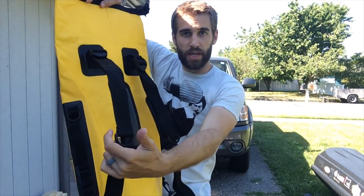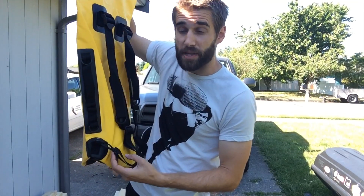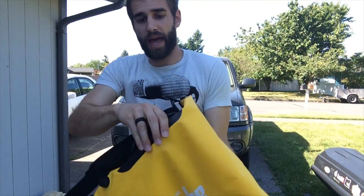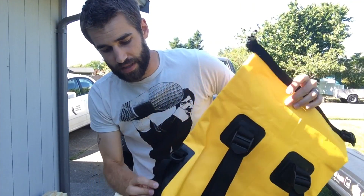Also, there are shoulder straps here — you can wear this as a backpack. You can detach the shoulder straps as well. There's also a handle here and a handle here, so it's very easy to pull things in and out of a raft, a boat, or anything like that.